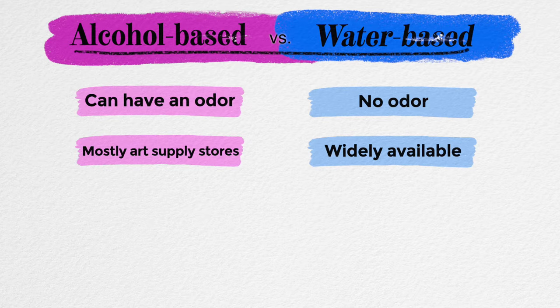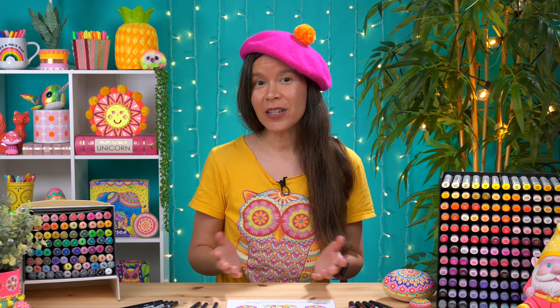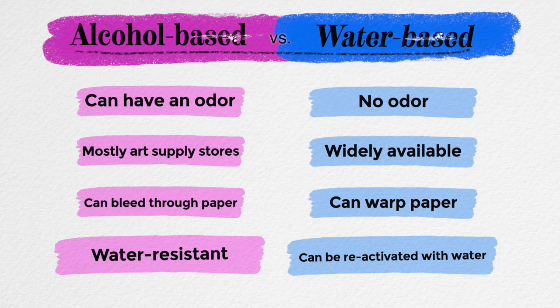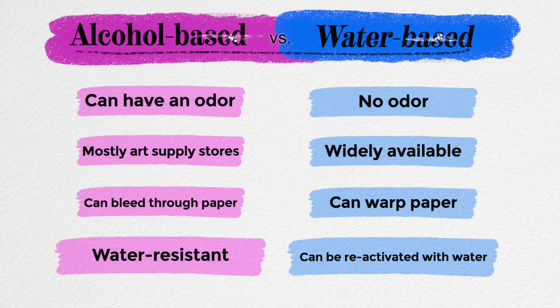Water-based markers can warp the paper, while alcohol markers can bleed through the paper, so each marker type works best on certain types of paper. Finally, water-based markers can be reactivated with water, which is great if you're used to working with watercolor paint. On the other hand, alcohol markers are water resistant and also harder to reactivate, which is another thing that can either be a pro or a con, depending on your art style.